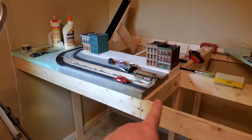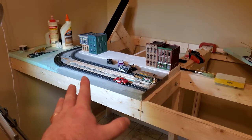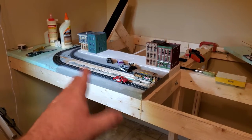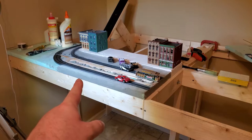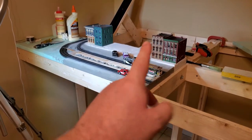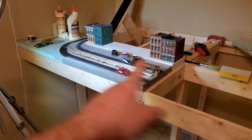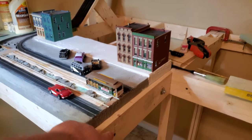I don't see us in this house more than another three or four years. Rather than destroying all my work like I see so many people do — if I'm going to put this much time and effort into something, I want to make sure I can move it. So we're going to drill out these screws and put in big bolts.